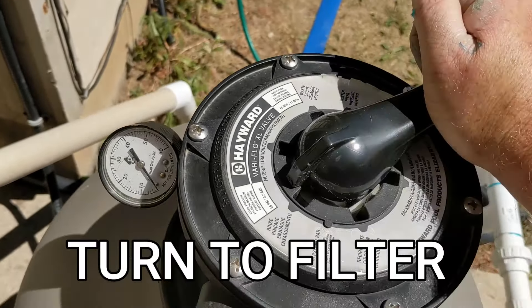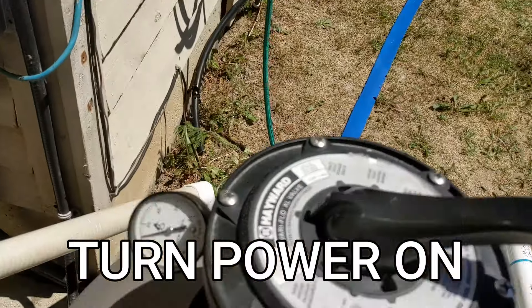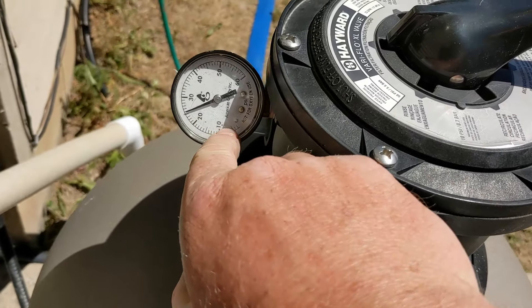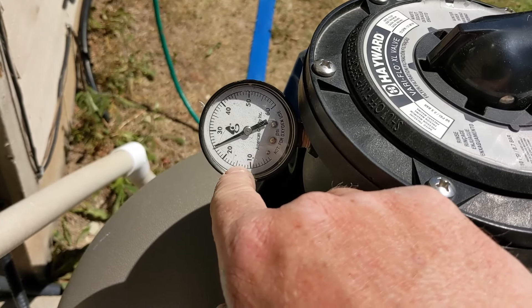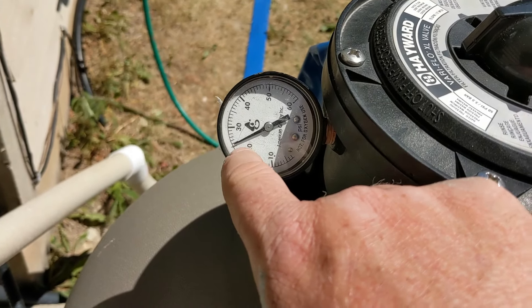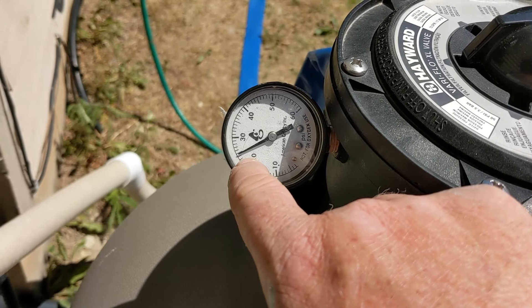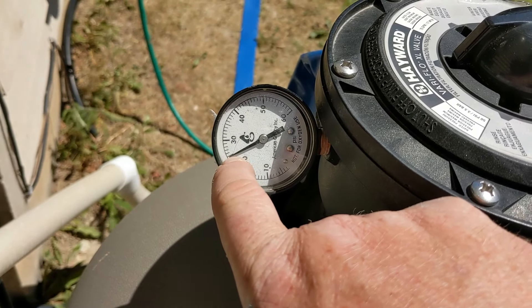Turn it back to filter and then turn it back on. For this pool here, it normally runs between 10 and 15 pounds of pressure — most pools. This one has a bunch of smaller jets, so it creates a little bit more pressure. I know the operating pressure is going to be around 22 to 25, which is pretty high, so I probably have to backwash it around 30. Usually when you backwash, it's about five above what your normal rate would be.